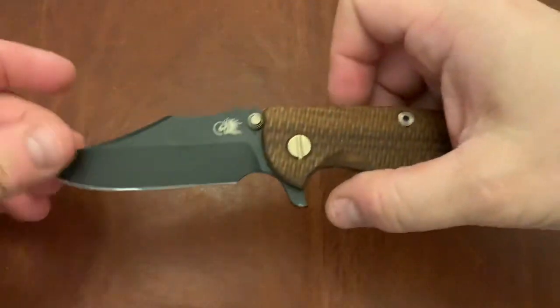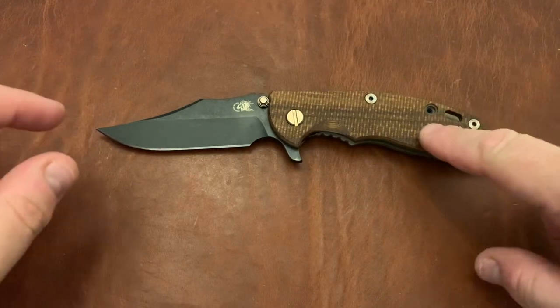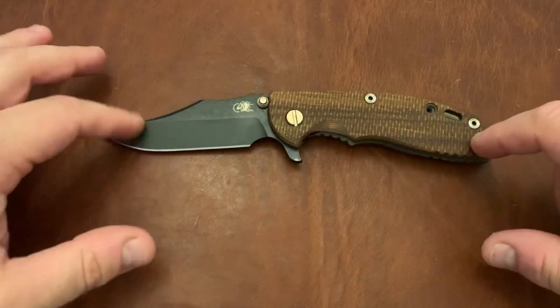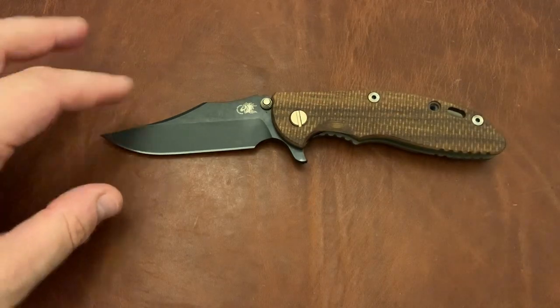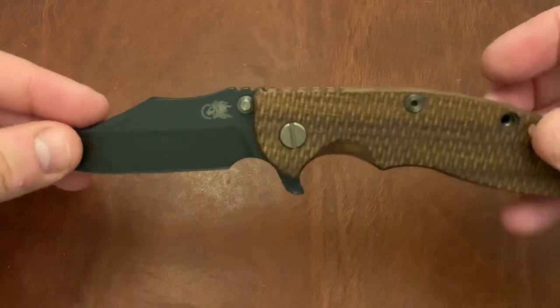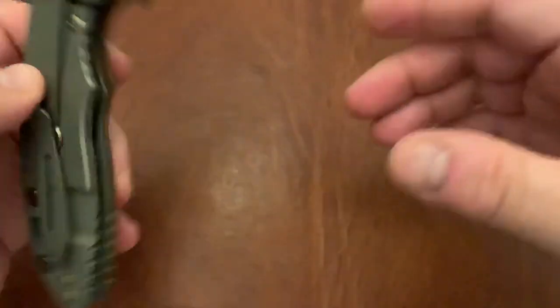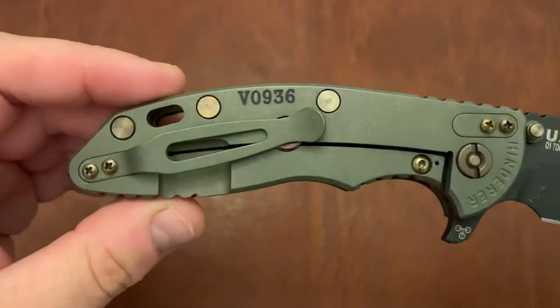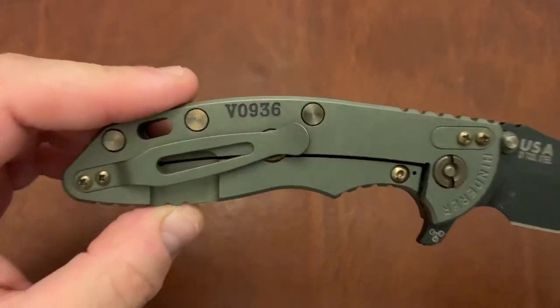Let's go with a couple of Hinderers. This is the Hinderer XM18 Bowie — this is the vintage version with the walnut scales, textured walnut and O1 tool steel. The parkerized O1 tool steel — the parkerization really feels nice, it looks nice, and it goes well with the walnut scales. Beautiful with the hardware. The anodization on the titanium is the most beautiful color I've ever seen anodized.